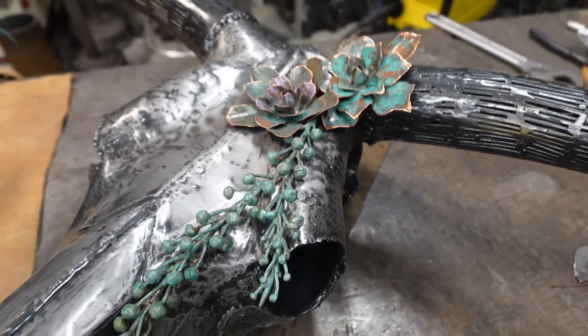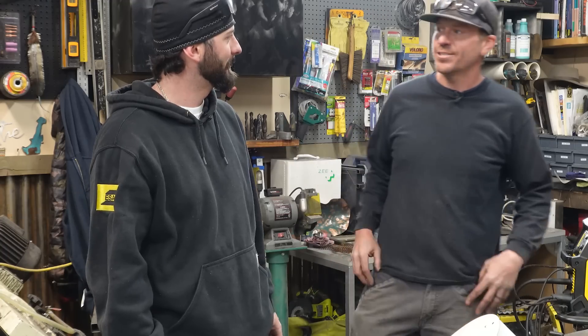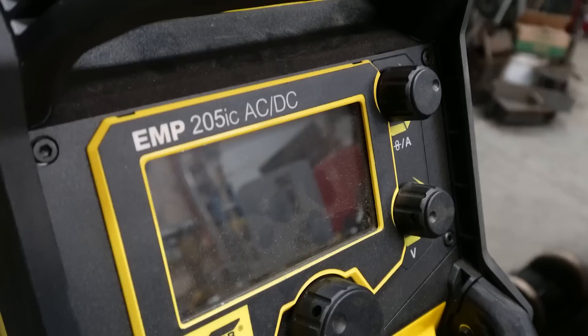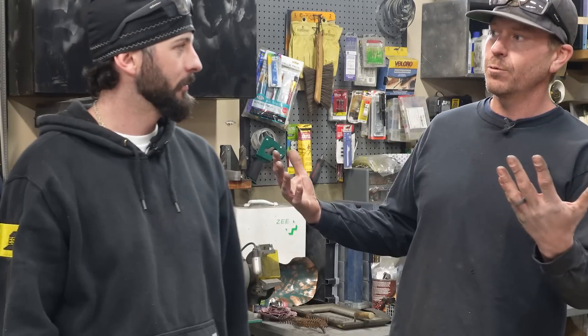Typically you like to MIG weld them. Yeah, typically. I just haven't got into TIG yet - that's why I invited you guys. Set you up in the camper outside, week of fun here. We want to try to play with a bunch of different materials. Got a new EMP-205 AC-DC and I'm hoping you can show me the way.